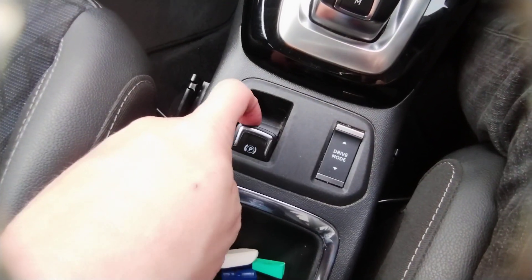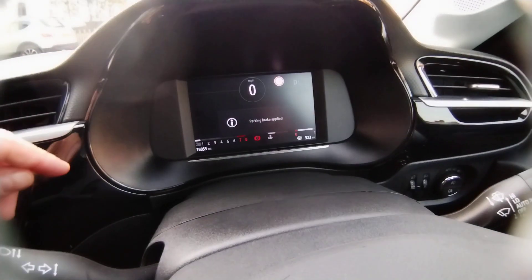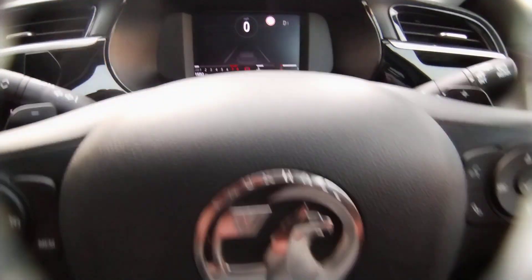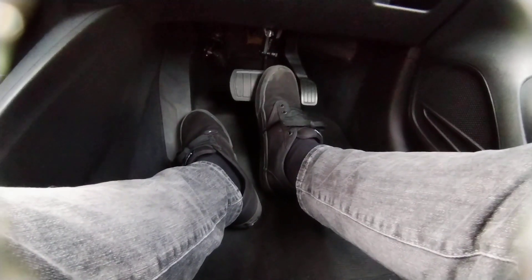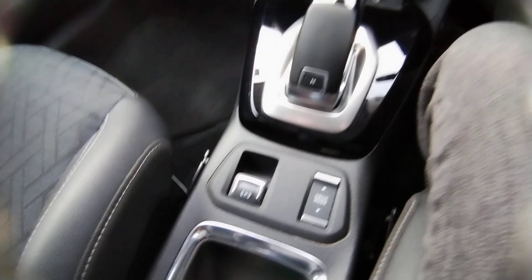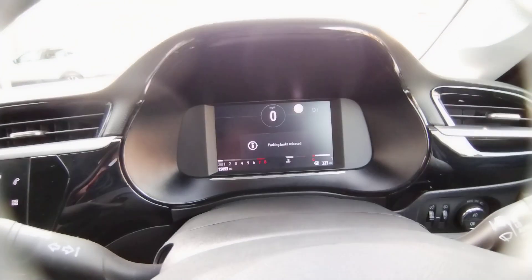When I want to put it on, I pull it up — it comes back on and that red symbol is there. Now the other way to release it is to just lightly tap that pedal, and that will release the parking brake.